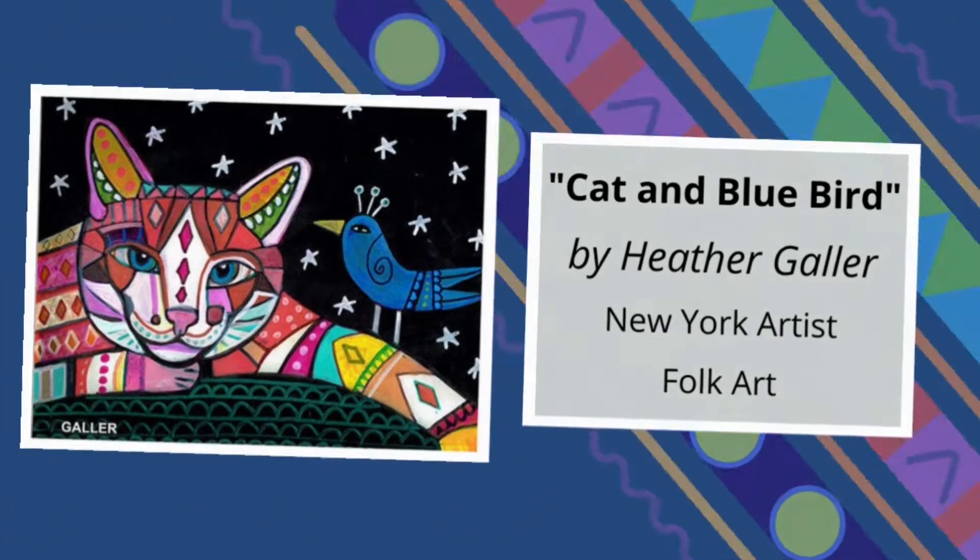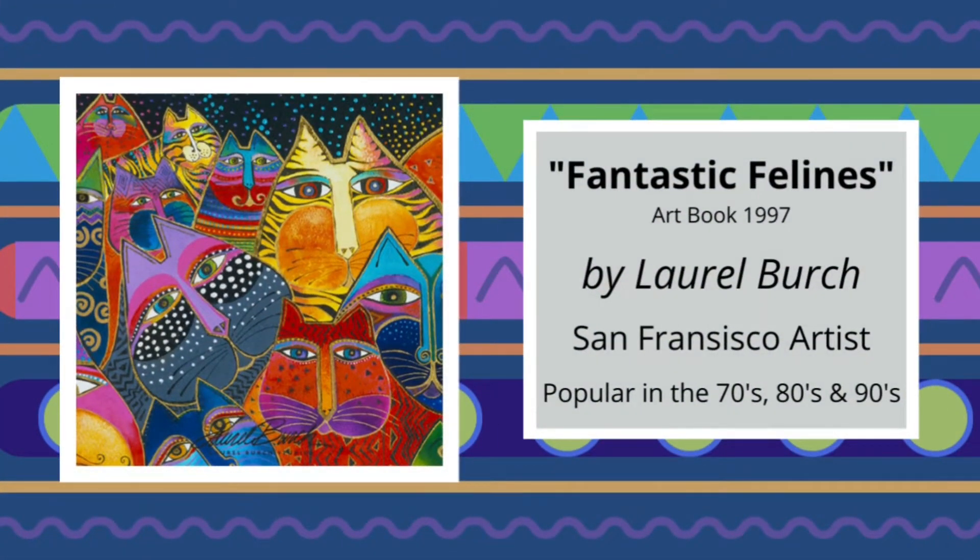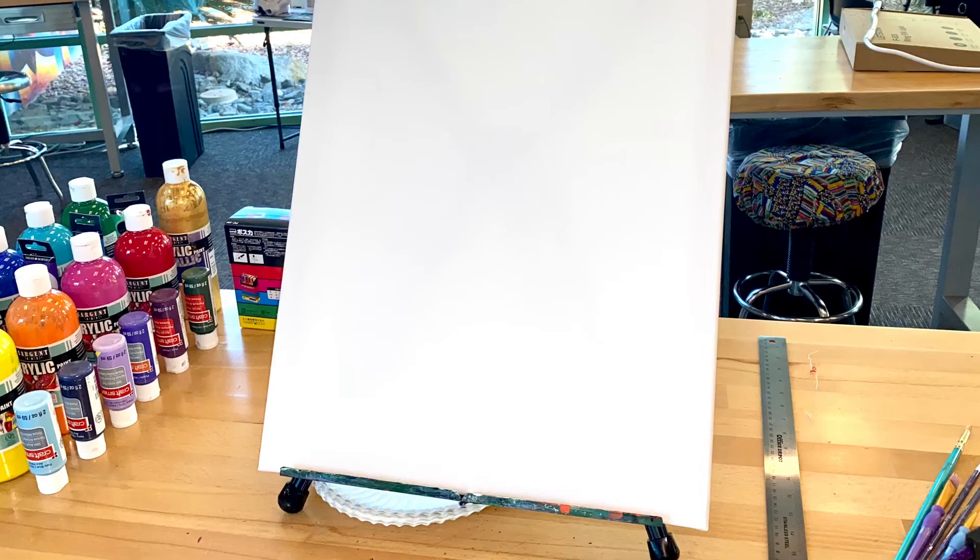Some artists, like Laurel Birch, became so popular that they often commercialized on their popularity by adding the artwork to clothing and even offering classes on how to create similar paintings at home. Now let's get our supplies ready for our own art piece.